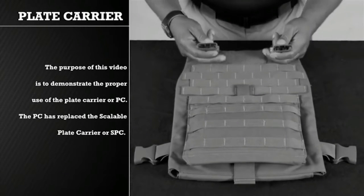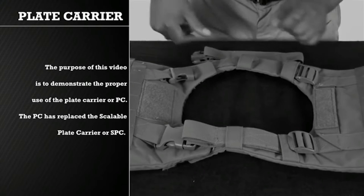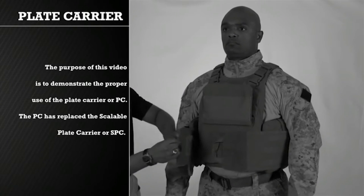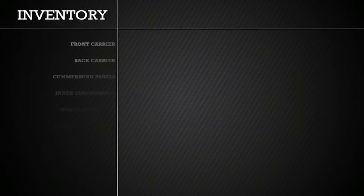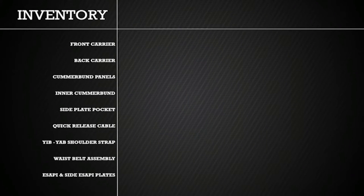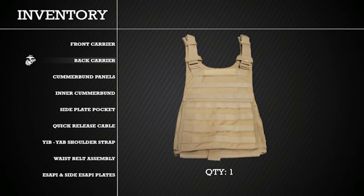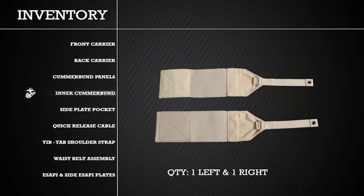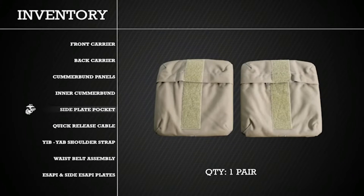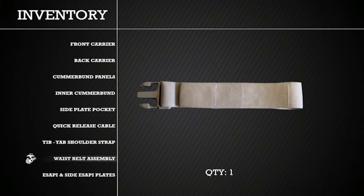The purpose of this video is to demonstrate the proper use of the Plate Carrier, or PC. The PC has replaced the Scalable Plate Carrier, or SPC. When first receiving the PC, it is important to inventory all components of the vest. The vest should have one front carrier, one back carrier, two cummerbund panels, one left and one right inner cummerbund, two side plate pockets, one quick release cable, one Yib-Yab shoulder strap, and one waist belt assembly.